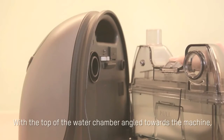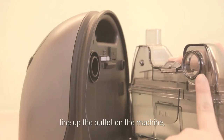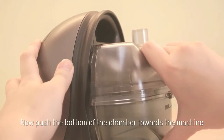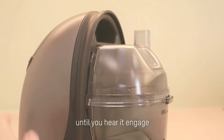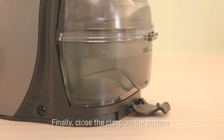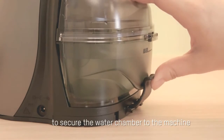With the top of the water chamber angled towards the machine, line up the outlet on the machine with the intake on the chamber. Now push the bottom of the chamber towards the machine until you hear it engage. Finally, close the clasp on the bottom to secure the water chamber to the machine.